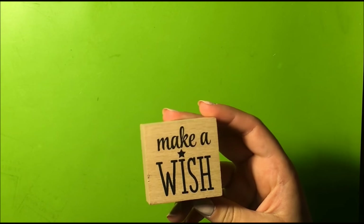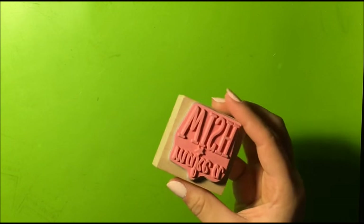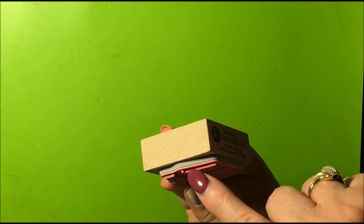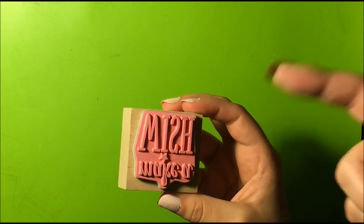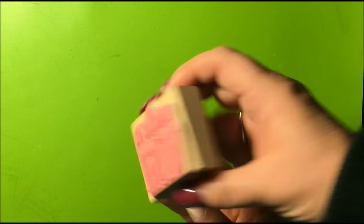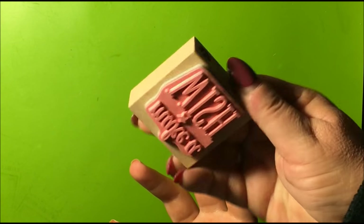The first stamp we have to show is a wood block stamp. This is red rubber — if you see here, it's kind of cushioned. Wood, with your image here. Turn it over — this is what the image is supposed to look like. That's one of the drawbacks with these wood stamps because it doesn't necessarily mean it's going to be lined up the same way.